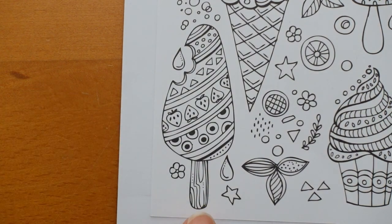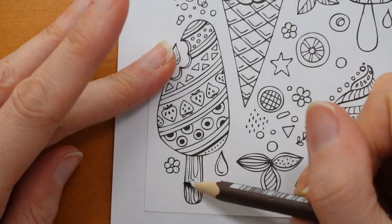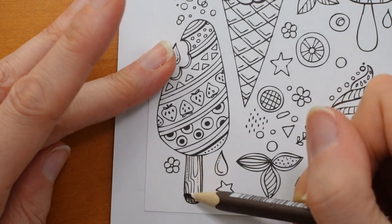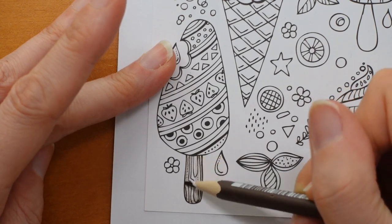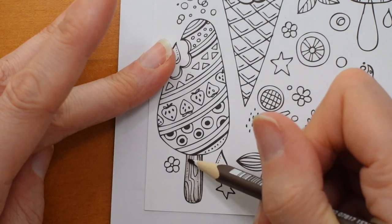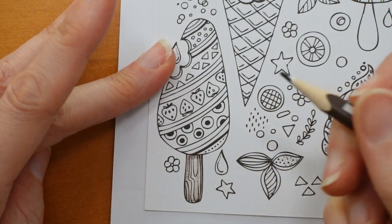I'm going to start with the stick while I'm sort of deciding what to do with it. So I'm going to use this dark brown to start with, number 76, because it's quite hard to get the right colour for the lolly stick in my Ergosoft set. So I'm going to put down some of this dark colour, make it a little darker around the edge, lighter towards the middle, just a really gentle light application, and then think about whether I want to add another colour. I think it needs a bit of shadow under there, a little bit of a darker part there.